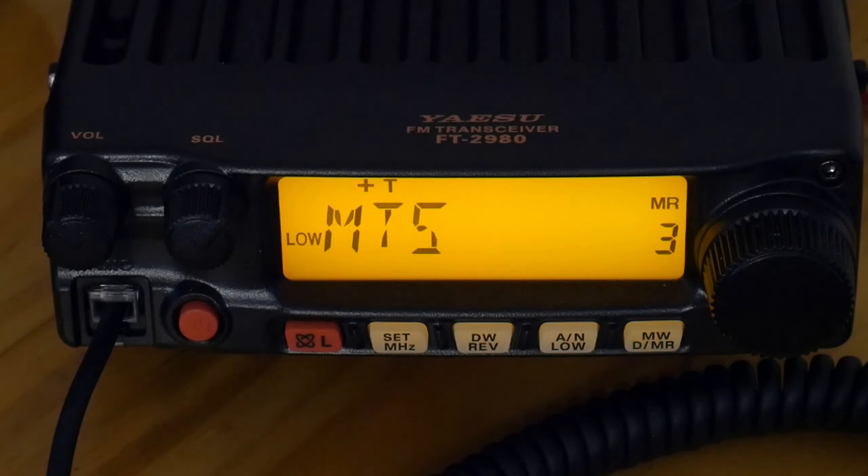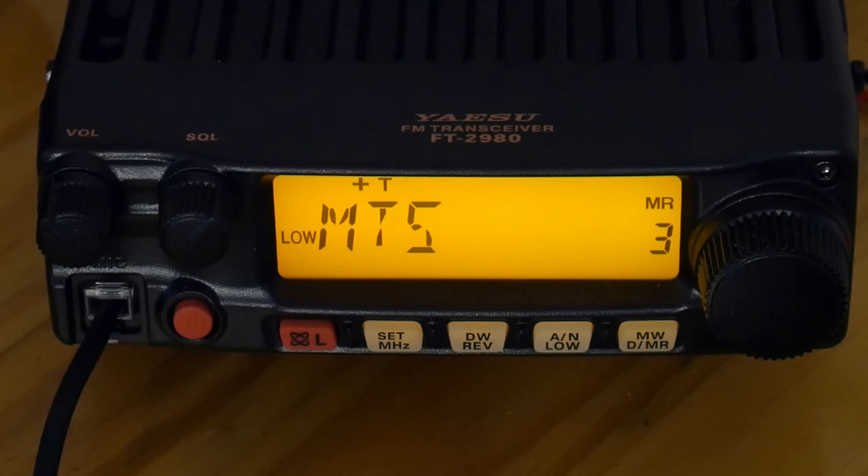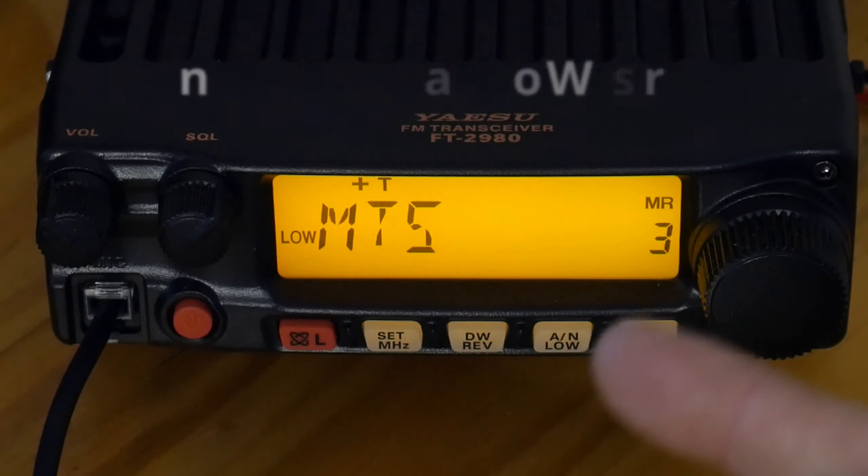There you go — we can test it to make sure we're into it, and you can see I got into the repeater no problem. Super simple radio to program; do it a couple times and you'll be a pro. Maybe down the road we'll get into some of the more advanced features. It's a really good radio, I highly recommend it — it's just been fantastic for me. Peace.